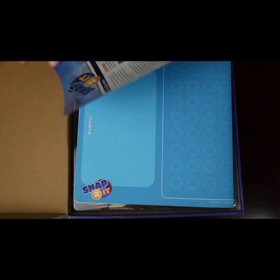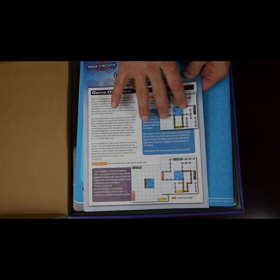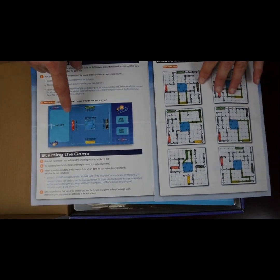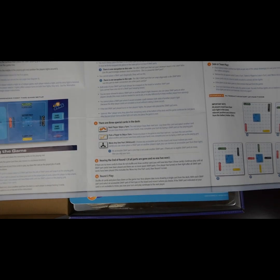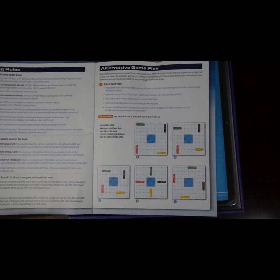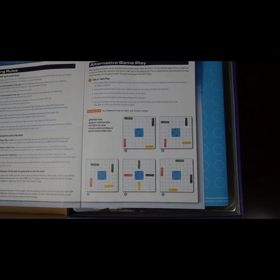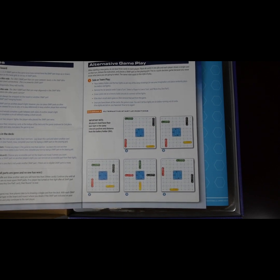It comes with very straightforward directions. The game overview covers how to make circuits, what a short circuit is, and gives detailed instructions on how to set up for your first game, starting the game, playing rules, special cards, and different setup options. You can put the light pieces in different areas. So let's set up the board and show you how to play.